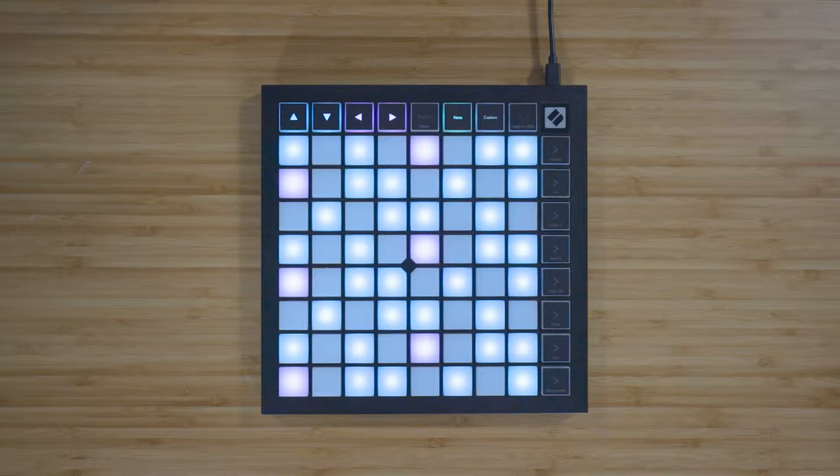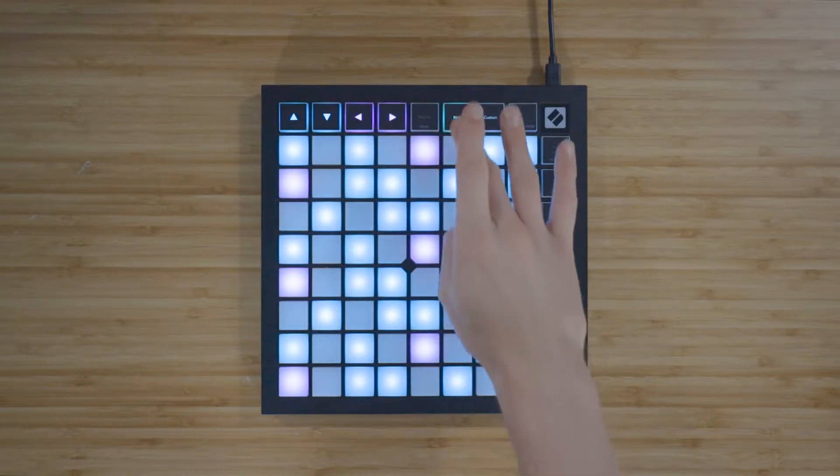The Note mode on the Launchpad X has two different modes: Chromatic mode and Scale mode. In Chromatic mode, which is selected by default, blue pads represent the notes in the currently selected scale, like C minor for example. The purple pads represent the root note of the scale, and the unlit pads represent the notes outside of the currently selected scale. You can change the currently selected scale in the Note mode settings, which you can view by pressing and holding Note.